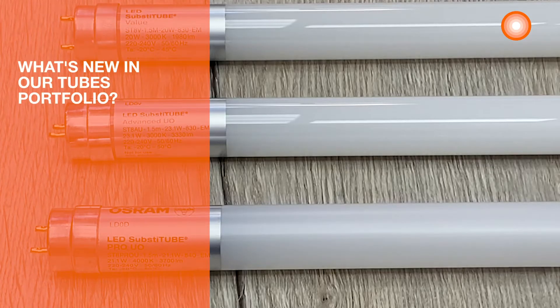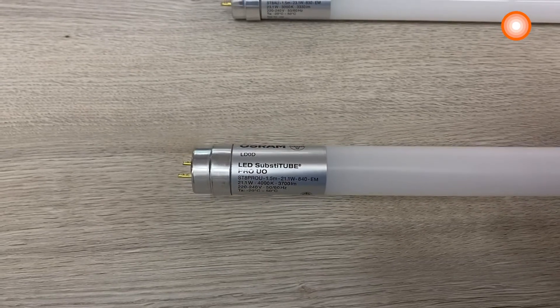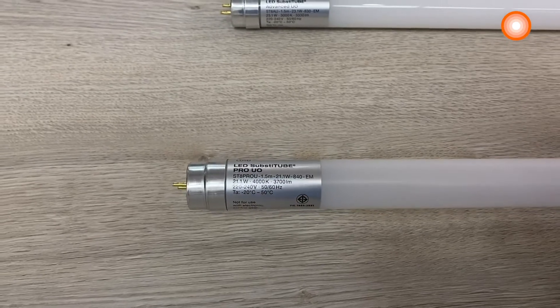Starting off the light season 2020-2021, we will expand our portfolio in LED tubes. For the T8 EM we launched the PRO series as innovation highlight. Within the PRO series there will be two different ranges: the ultra output and the normal versions.